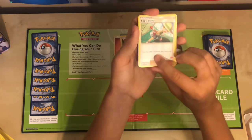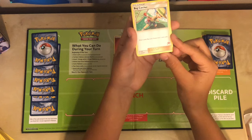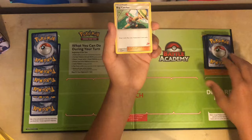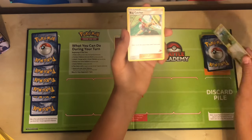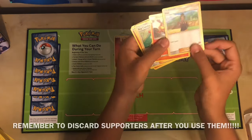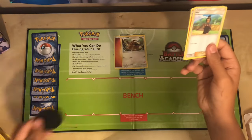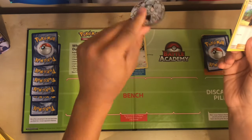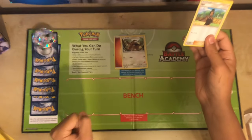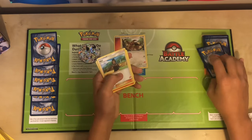We have our final supporter, Bug Catcher. Bug Catcher lets you draw two cards, then you flip a coin, and if it's heads, you get to draw two more cards. This would be the best thing to use right now, because there's no drawback. I'll draw two cards — we get a Trainer Howl and a Flareon. I'll flip the coin included in the set, and as you can see, it is heads, so I get to draw two more cards.